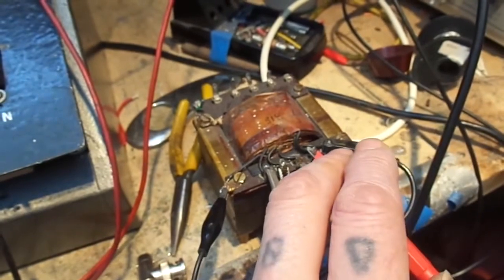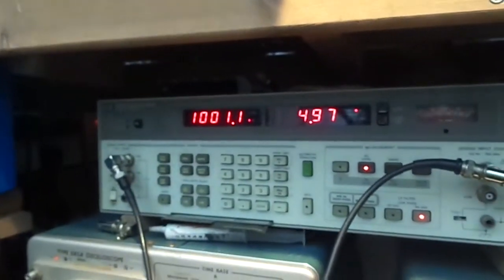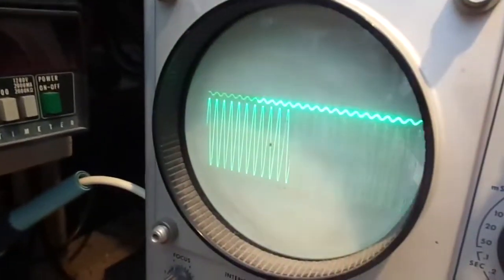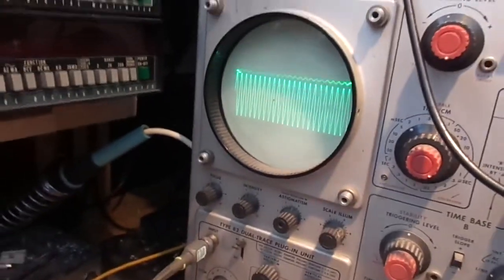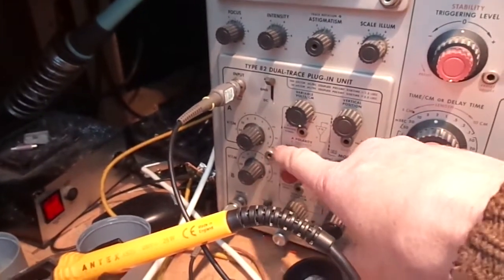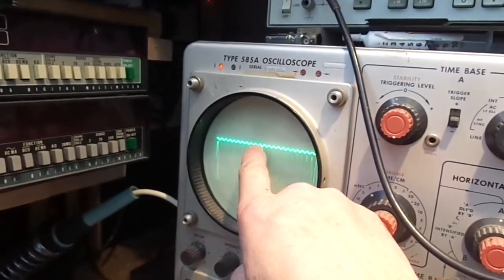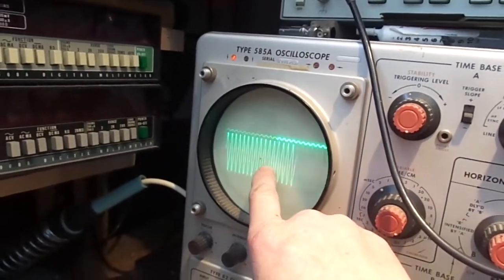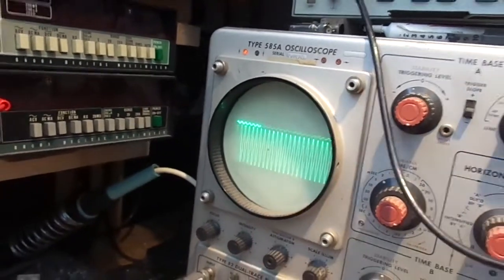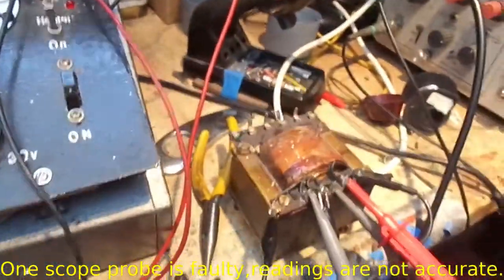I'm feeding a signal in from my signal generator audio analyser, and I've got the outputs on the scope. Both controls are at the same setting — 100 millivolts per division. As you can see, out of one secondary we're getting very little, and out of the second we're getting a lot more output. So we've got a different turns ratio.